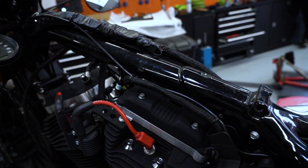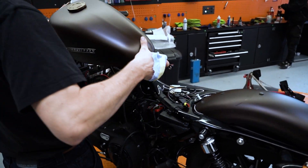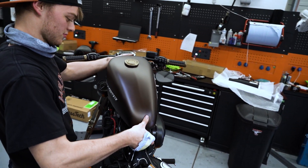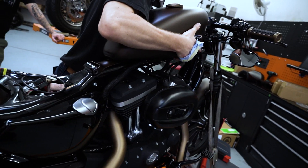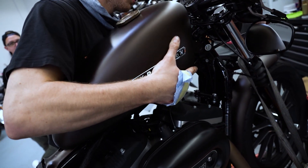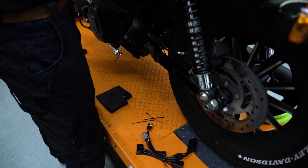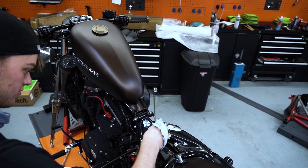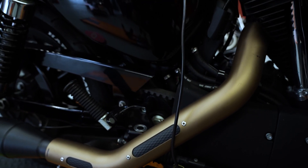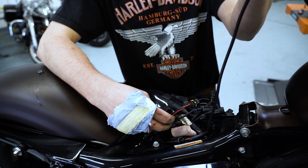Die Kabel sind verlegt. Jetzt kann auch endlich wieder der Tank drauf. Der Sitz bleibt noch ab, denn es müssen noch Steuergeräte, die unter dem Sitz sitzen, noch eingebaut werden. Da seht ihr jetzt die Steuergeräte, die noch mit unter dem Sitz verbaut werden. Dann werden noch die restlichen Kabel verlegt und fixiert, dass da nichts rumbaumelt.